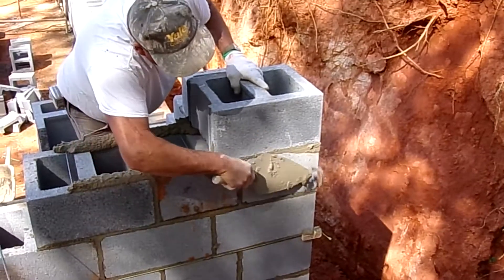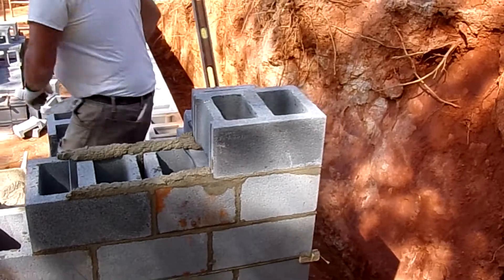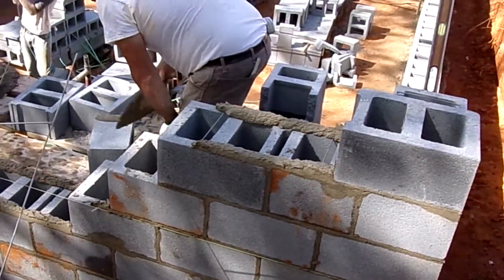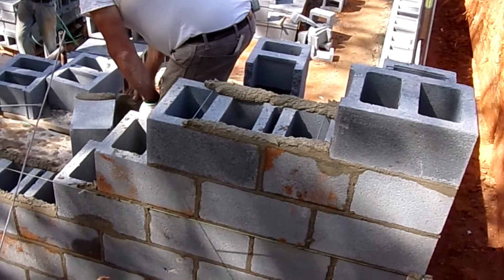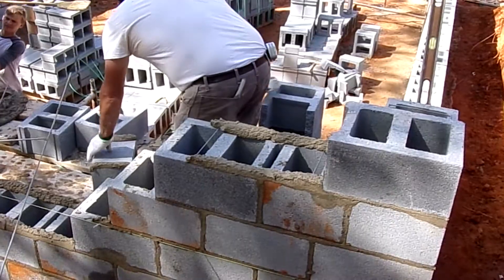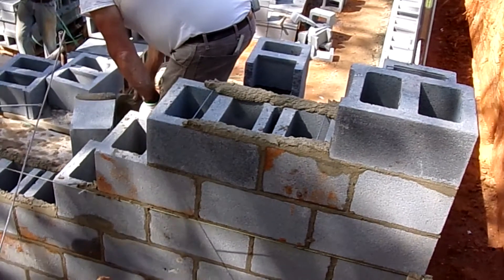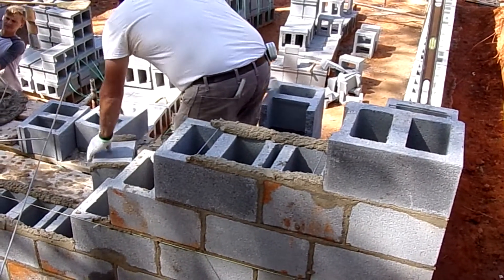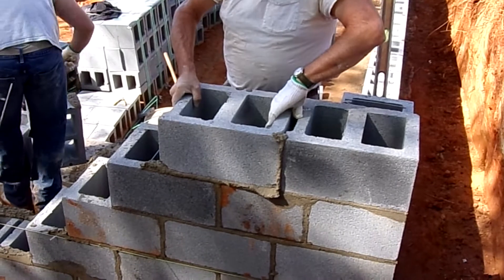We start with our corner. We build our corners square and true as much as we possibly can. One thing I want to point out is watch how he butters this block. Let's watch it again in slow motion. He basically takes half of what he's got on his trowel and puts it on each side of his block — half on one side, half on the other. Then he's going to place the block squarely and as level as he possibly can.